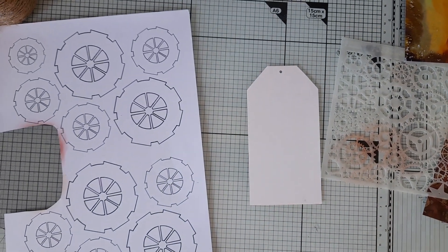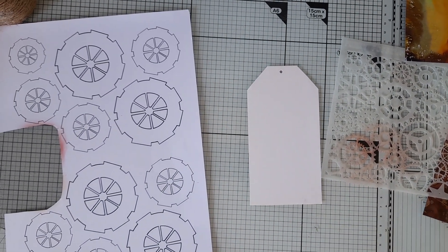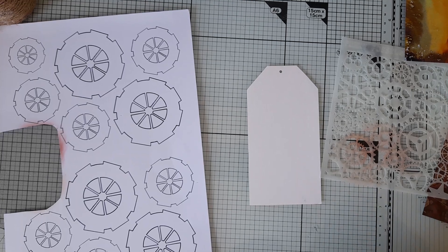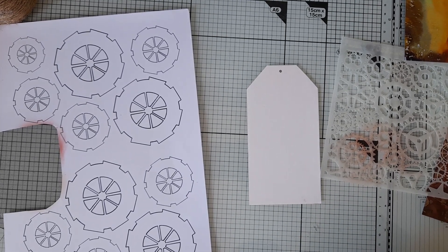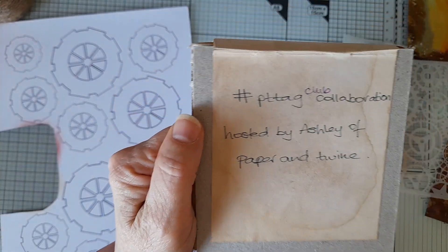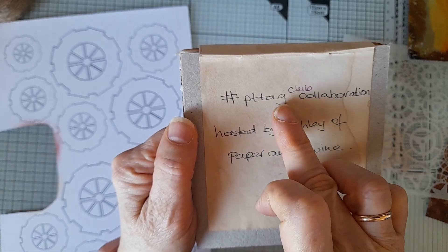Good morning everyone. I'm coming on to share with you what I have made for the present collaboration, PT Tag Collaboration, hosted by Ashley of Paper and Twine. Here we are — this is the hashtag to use: hashtag PT Tag Club.